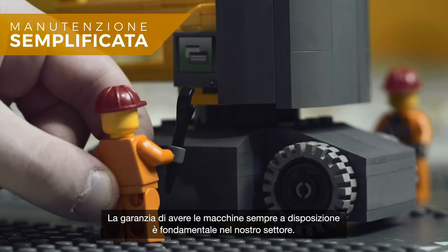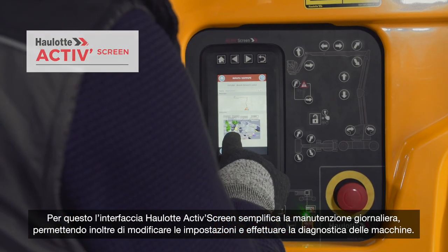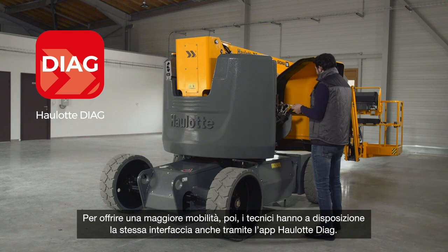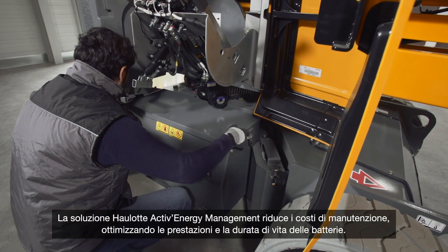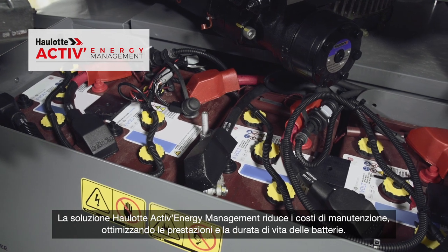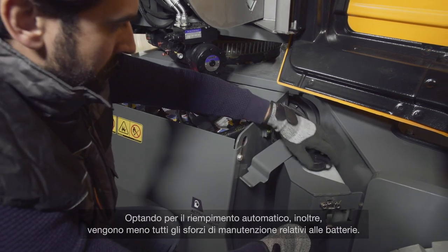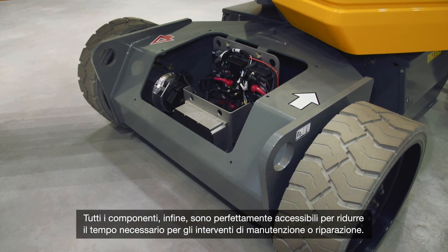Machine availability is crucial. The OLOT Active Screen Interface simplifies daily maintenance and enables machine configuration and diagnosis. For help on the go, technicians have access to this same interface via the OLOT Diag app. The OLOT Active Energy Management Solution reduces maintenance costs by optimizing the performance and lifespan of batteries. Opt for automatic battery filling to minimize maintenance efforts. Accessible components reduce the time required for maintenance operations.